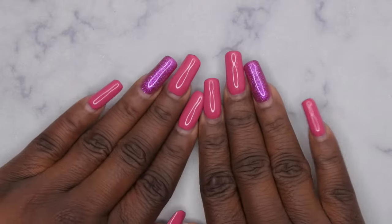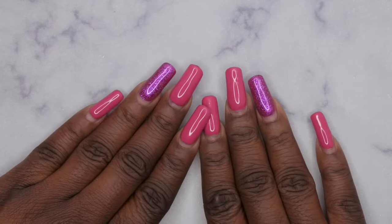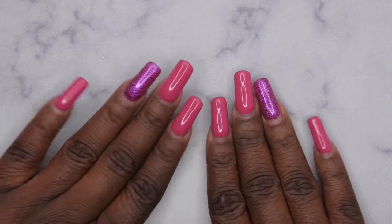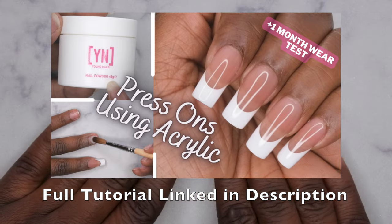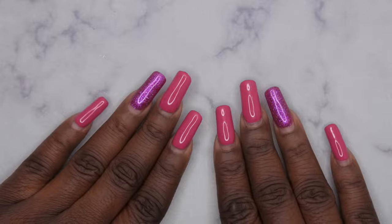Hello happy people! I'm back with another video and today I'm going to be showing you guys how to remove press-on nails that were applied with acrylic. In case you all haven't seen that video, I'll leave a link down below. I absolutely love that method because I always get 4 plus week wear.